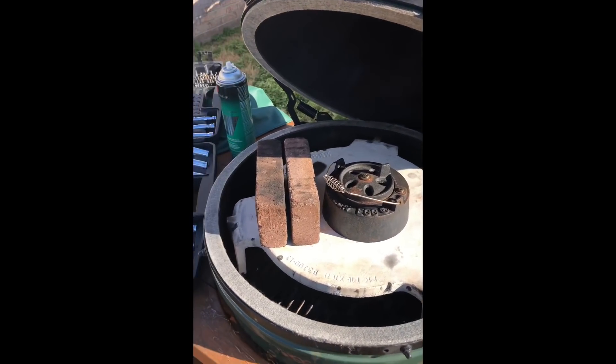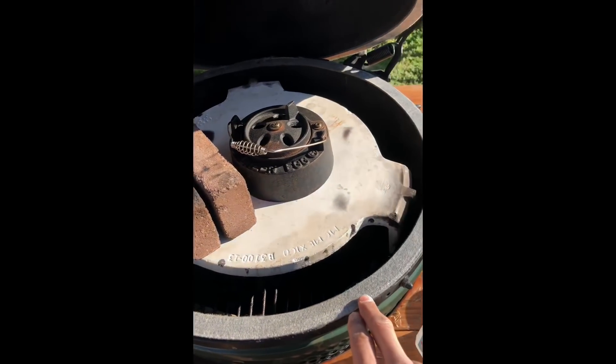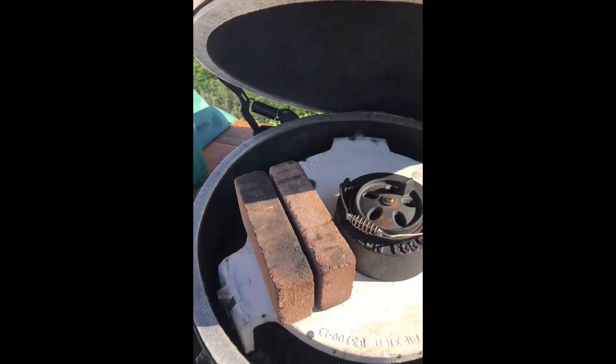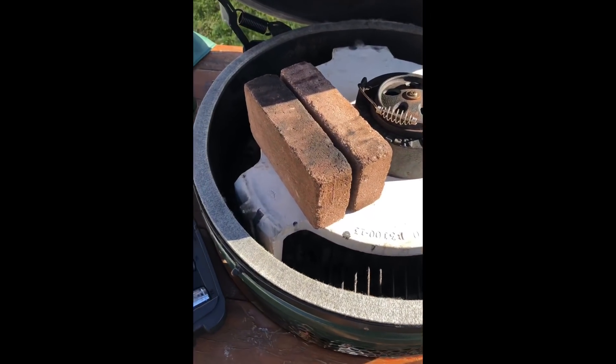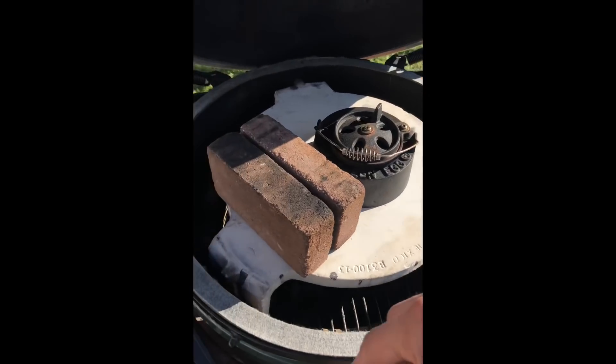Word to the wise: do not replace your gasket if it is below 50 degrees Fahrenheit outside, because the adhesive is not going to stick. As soon as you lay it down, it's going to come right back up.